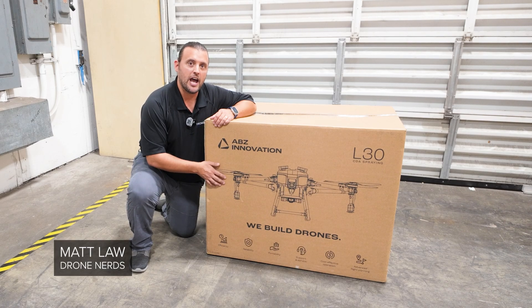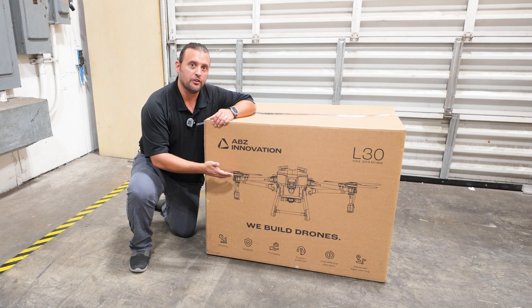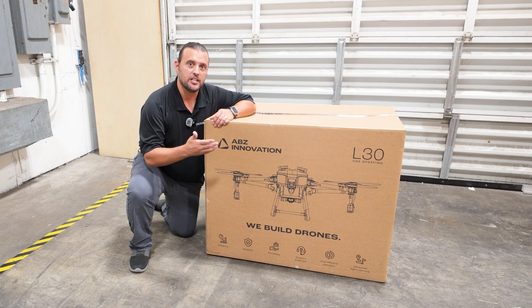Hey Drone Nerds, Matt here. We have a new agriculture spraying drone from ABZ Innovations. This is the L30. Let's get it out of the box and see what it looks like.